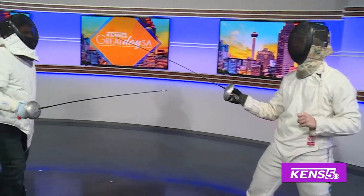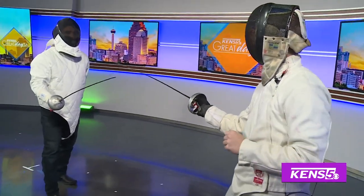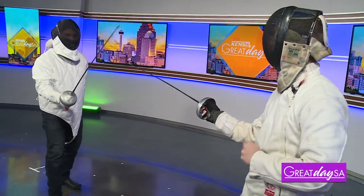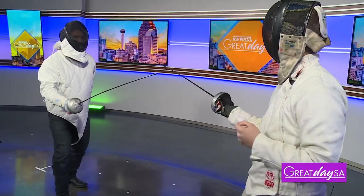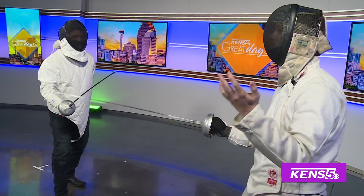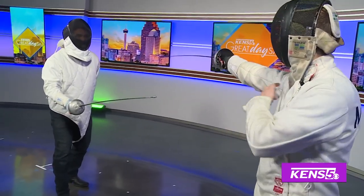Everything is target. Can a beginner start with this? Absolutely — anyone can start with anything in fencing. That's the beauty of it. So you thrust, and then I'll teach you a parry, which you already seem to know — that's just blocking the blade. We have four and six, just like that.